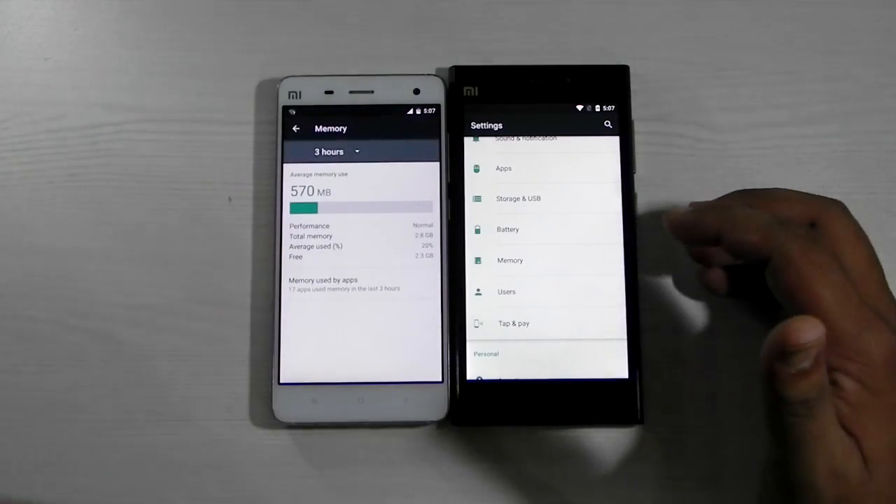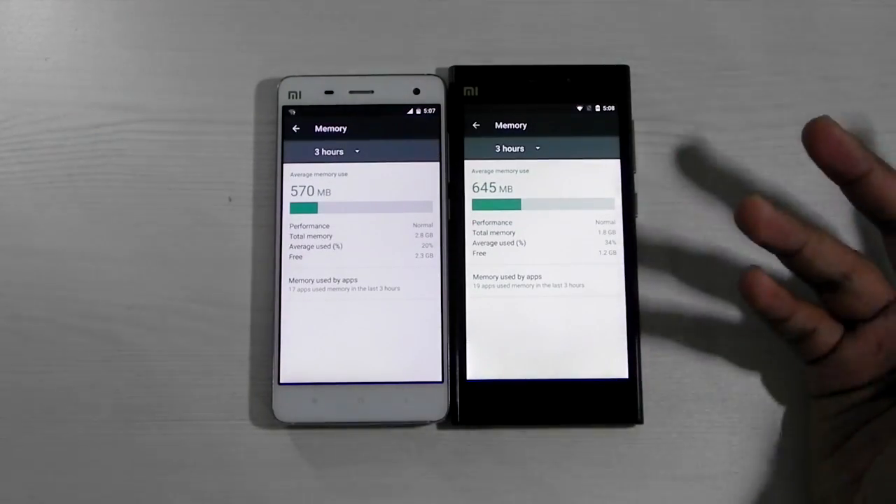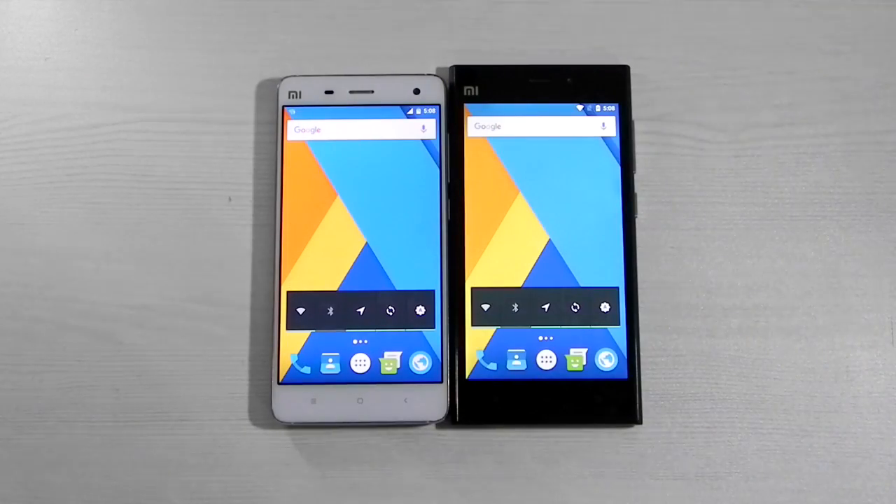The memory info is also working, showing us how much memory is being consumed and how much is free. Each and everything from the Android Marshmallow features are working on this phone.